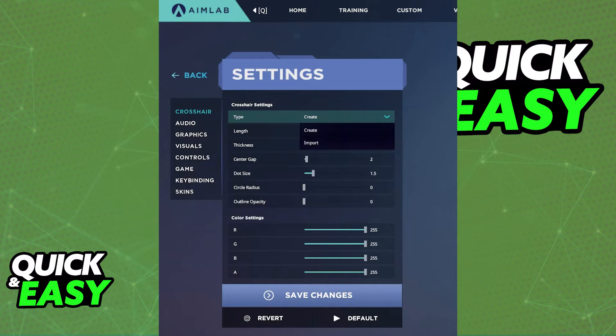Besides these two methods, you cannot directly transfer your Valorant crosshair to AIMLAB, so just do your best to make a copy of it using one of these two tools.